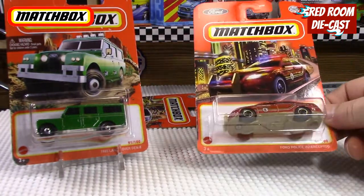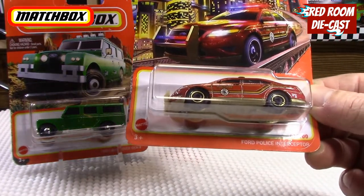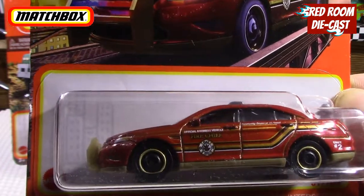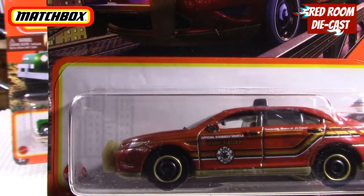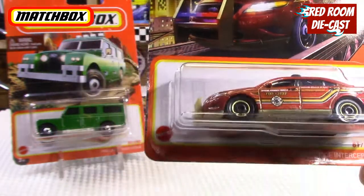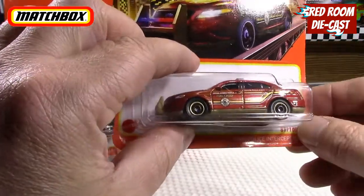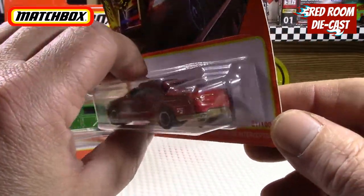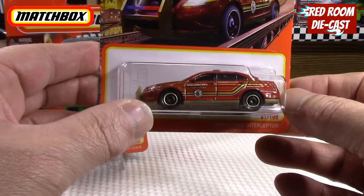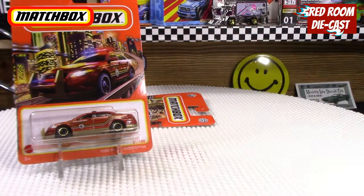The next one is a Ford Police Interceptor — it says 'Official Business Vehicle, Fire Chief.' It's a neat vehicle with a nice push bar in the front, tampo lights, and minimal detail in the rear, but still nice. It's red with gold tampos all over it. I think it's very nice, so that's pretty cool.